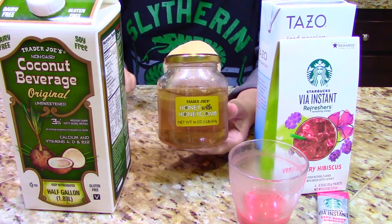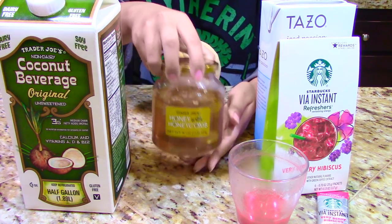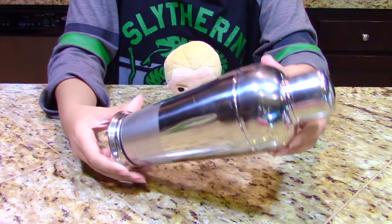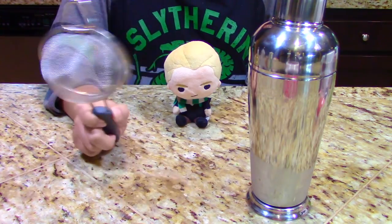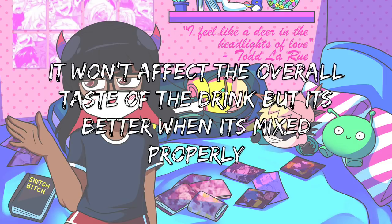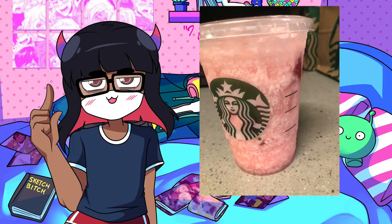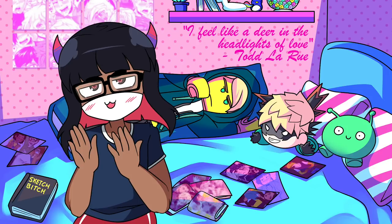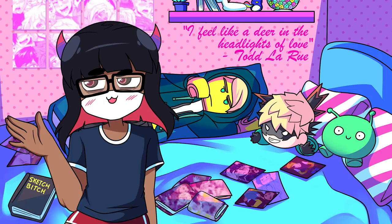Optional, but if you want more sweetness, just add a bit of honey or any other sweetener you like. Some tools I recommend are a cocktail shaker and a strainer. The cocktail shaker allows you to properly mix the drink — because if you don't mix it properly, it will separate. With the strainer, you can easily strain out the fat from the coconut milk. You could still make it without these tools, but I found using them makes the drink much smoother.